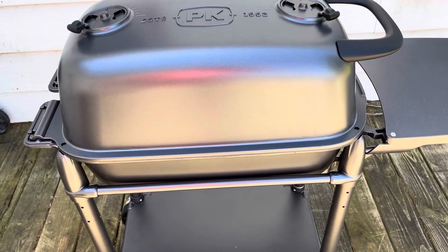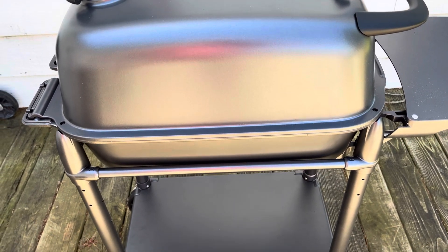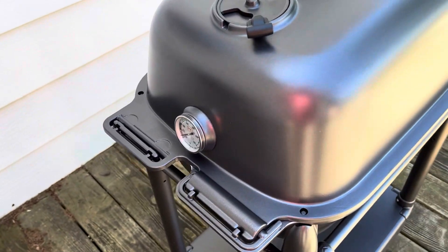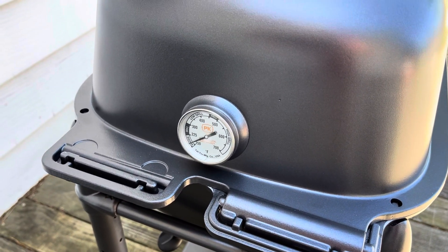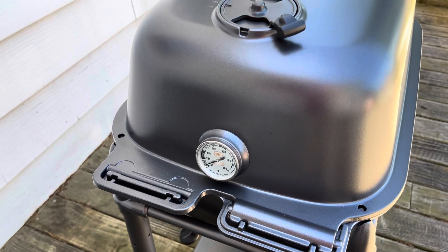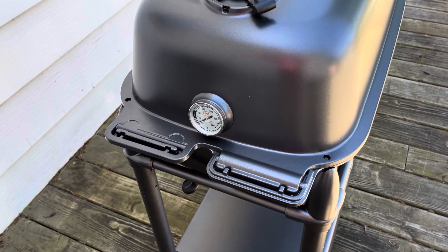I poured a chimney, ran it up to about 400 degrees, dialed back the temps and did some brats, then shut everything down. In 20 minutes we're down to that — perfect. It's going to control heat super well. First impressions: great grill. Thanks for watching.